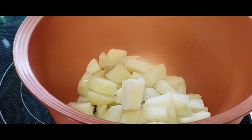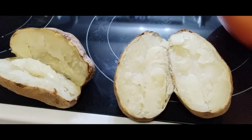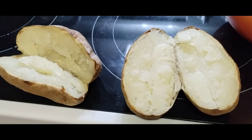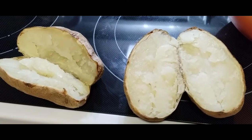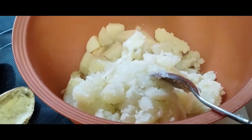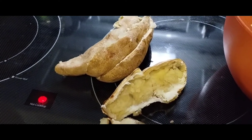Here comes the next trick. Crack open your baked potatoes and put them in with the boiled potatoes. The baked potatoes will be drier, so any excess water from the boiled potatoes will be absorbed by the dry potato. This will help make a smoother, easier-to-push-through-the-sieve potato. Get rid of the skins once they cool down a little, and get ready to mash everything up.